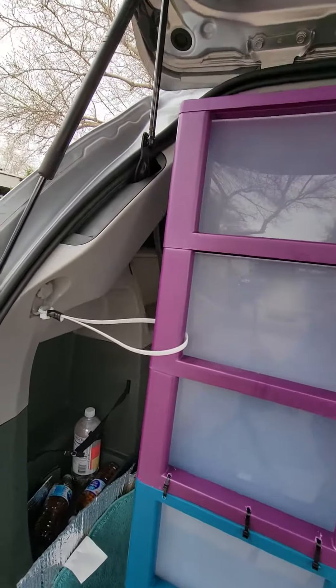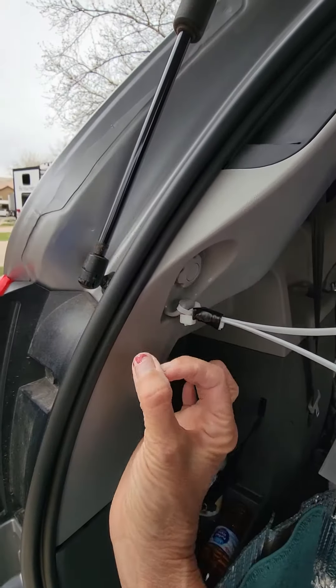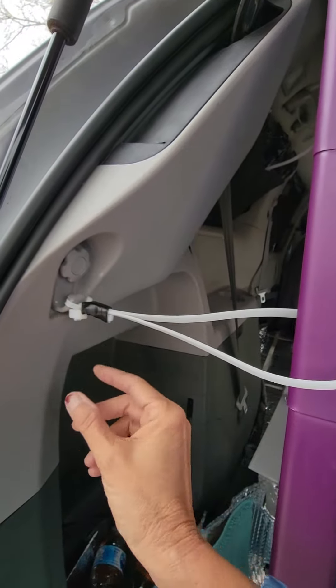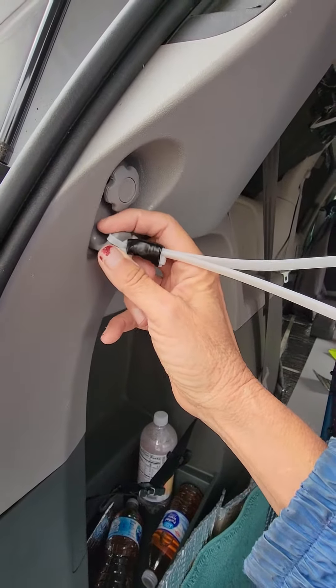This one was the hardest anchoring point. This is where the child seat goes, and it has a little loop. So what I had to do was make a loop, and then I looped this cabinet into the loop. Since I don't have the man strength I need, I'm going to duct tape it real good so it doesn't fall out of the loop.